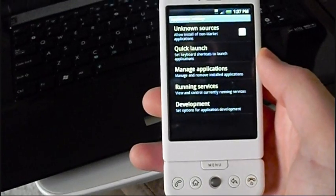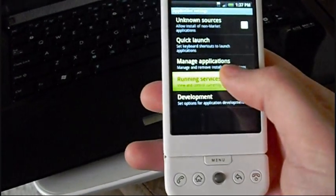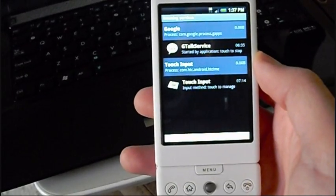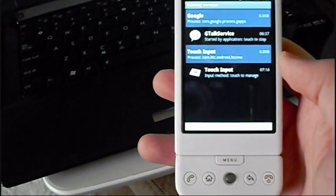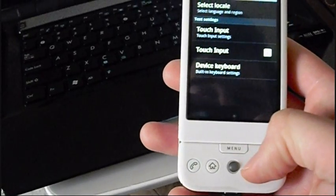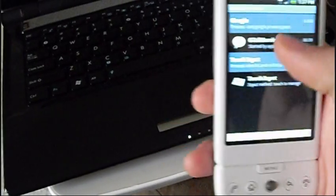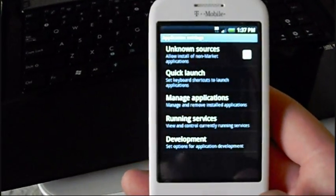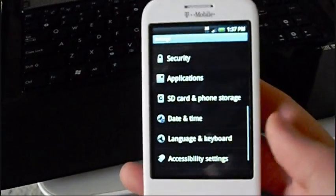Let's go to Applications — I'm going to see if they have that Task Manager. Running Services — oh yeah! So GTAC is on, Touch Input's on, it tells you how long it's been running. You can kill it if you want. Basically this shows the running services, and I think that's really cool. One of the cool things about Android 2.0, and this is even better — this is Android 2.1.